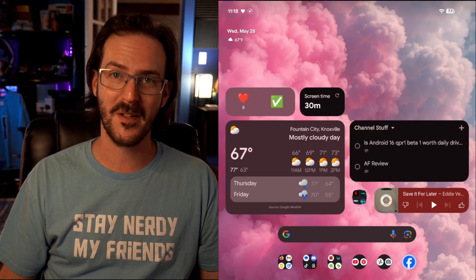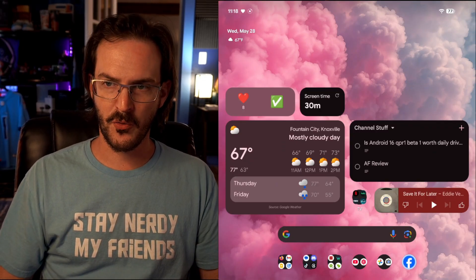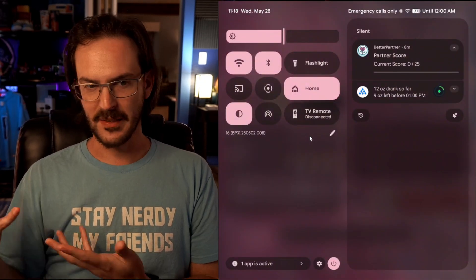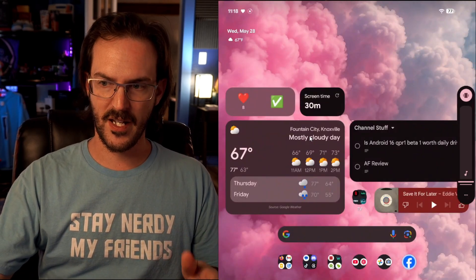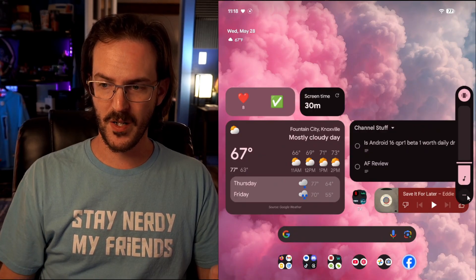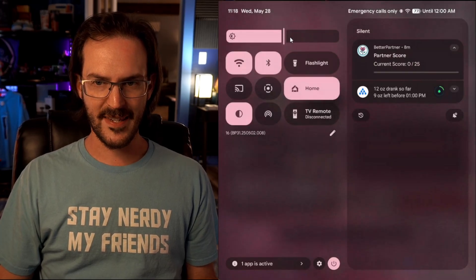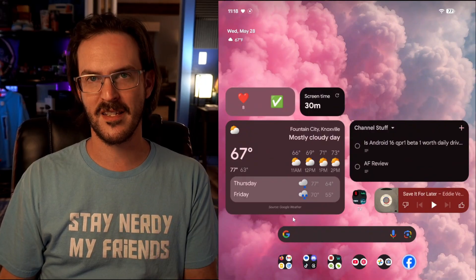That kind of thing is going to happen in a beta number one. There are also some inconsistencies with Material 3 Expressive. As good as it is — and I really think it looks fantastic, simultaneously like a Pixel but so refreshed and new — there are inconsistencies. For example, your volume bar looks good and matches the theme, but if you expand it, you don't get that same theme. It should have the transparent background, but it doesn't.